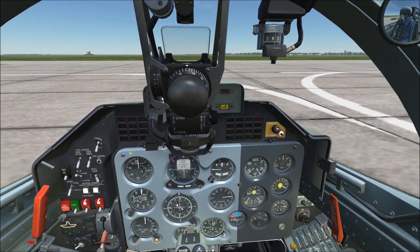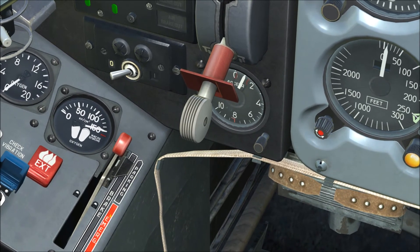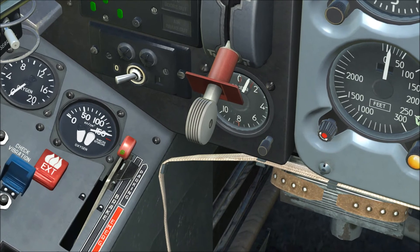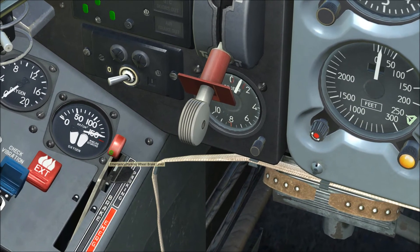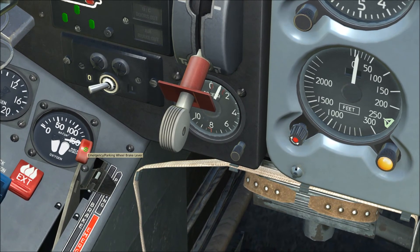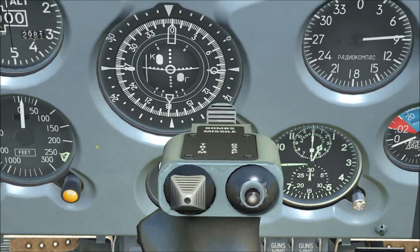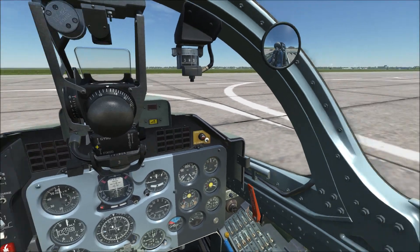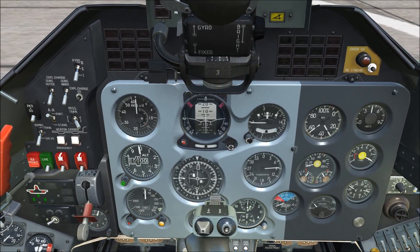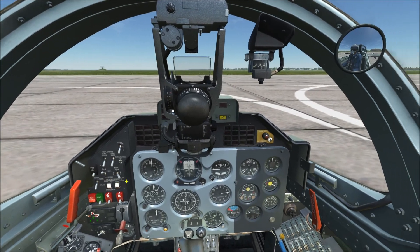At this point you're ready to taxi. Contact ATC, but first release the parking brake. The lever has three positions: forward is parking, rear is emergency, middle is disengaged. Watch the butterfly valve as you move the lever back — keep moving until the valve stops moving. Once the parking brake is fully disengaged, contact ATC for taxi clearance. If needed, adjust your altimeter for local barometric pressure using the lower left knob. That's it — you're good to go. If you have any questions, feel free to contact me. I hope this has been helpful!